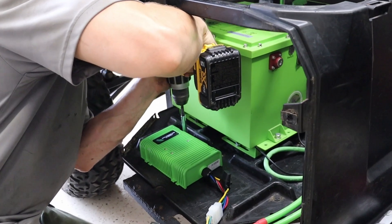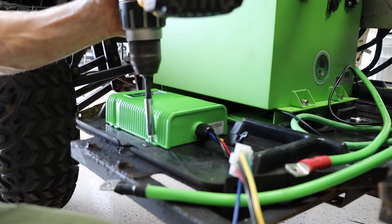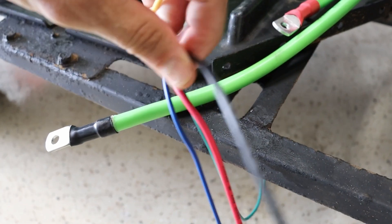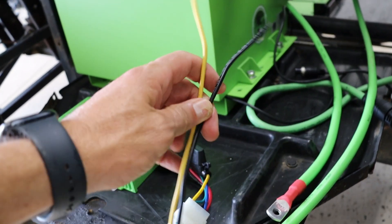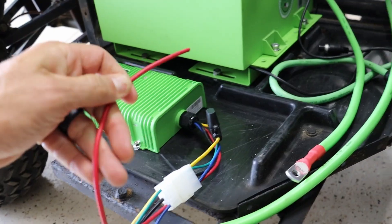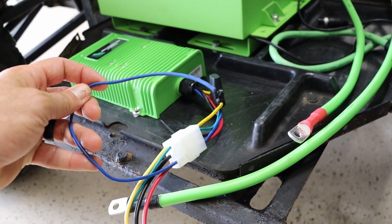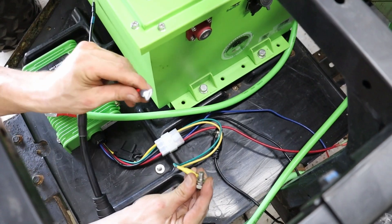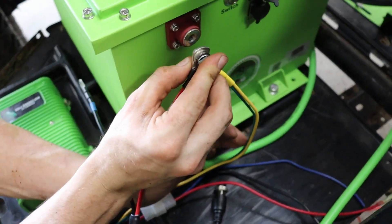Then we will mount our Bolt Energy Voltage Reducer. The yellow wire will be your battery positive, the black will be your battery negative. The green wire is going to be your 48-volt ignition source. The red wire is your 12-volt output ignition source. Your blue is your constant 12-volt output — this will be for your radio memory or any other accessories you need to keep on, like a GPS. In this application we will power the Voltage Reducer on at all times by connecting our green wire and our yellow wire to the positive.